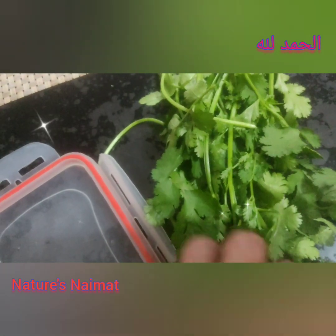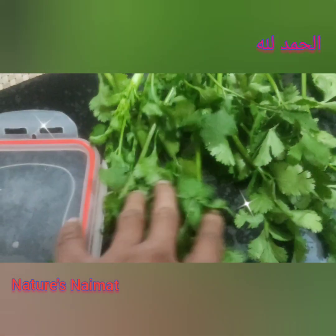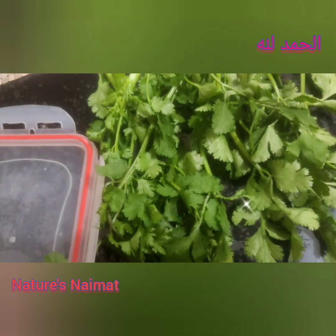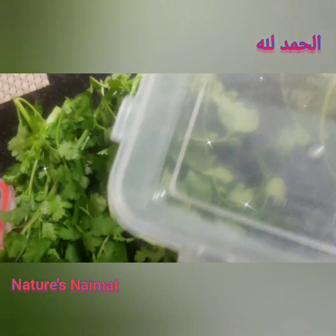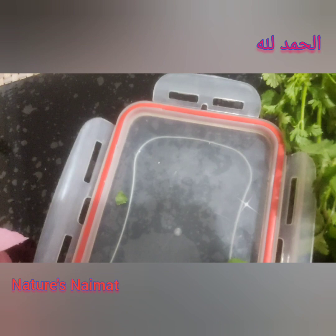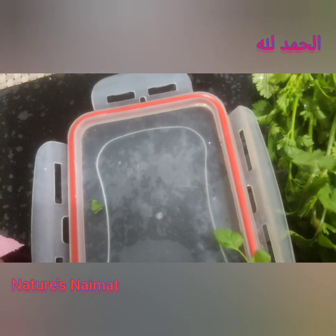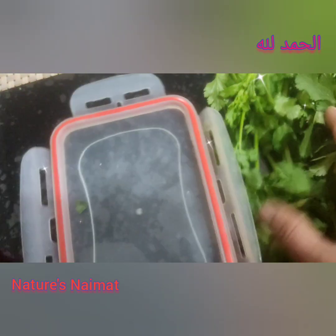You can wash your hands first. I feel that you will need to wash your hands. I prefer to wash my hands thoroughly before handling. I use a tight airtight box.